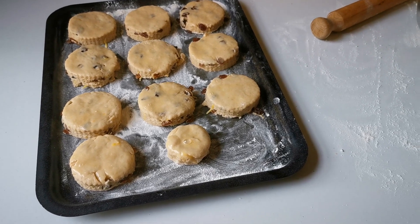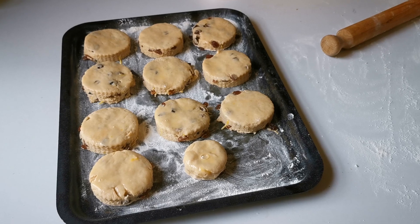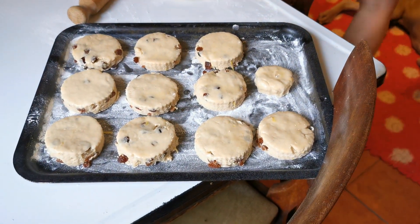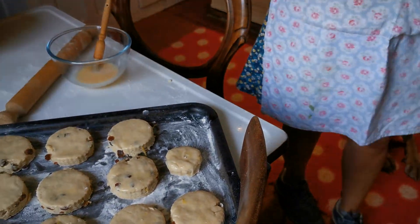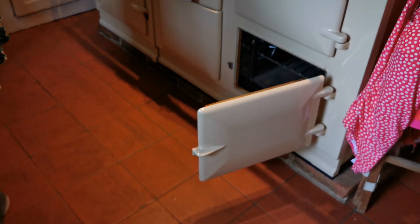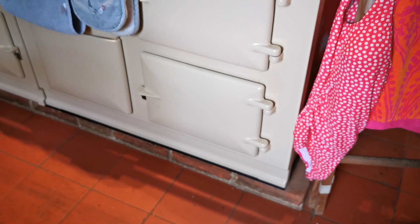The experienced baker would normally whack scones into the top roasting oven, but the recipe says 160 degrees for 25 minutes in the baking oven. A large dog needs moving out of the way. The timer is set for 25 minutes. After the timer goes off, the scones are checked — not quite done yet. They are rotated and moved to the hotter roasting oven for an additional five minutes.